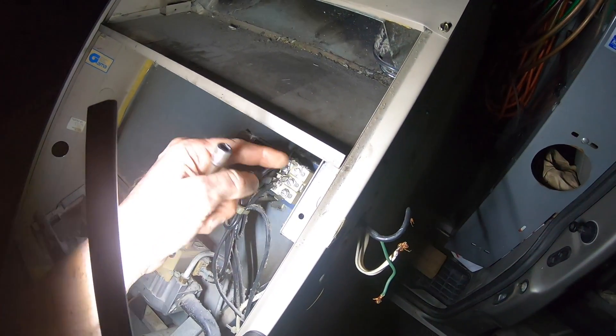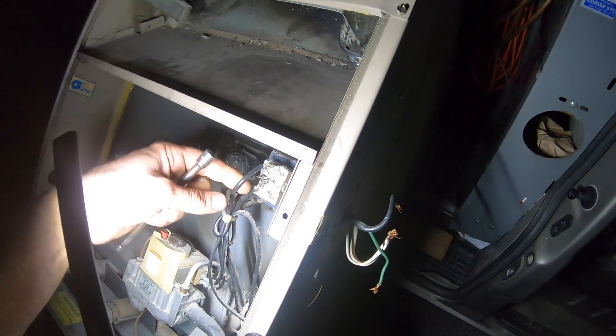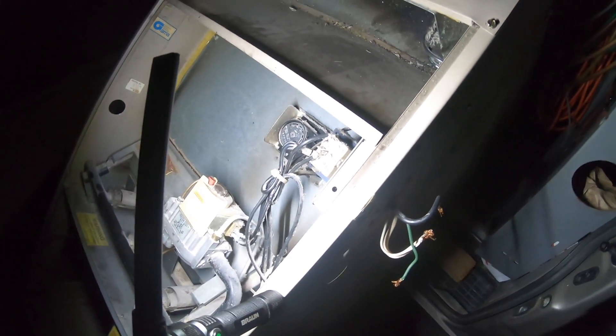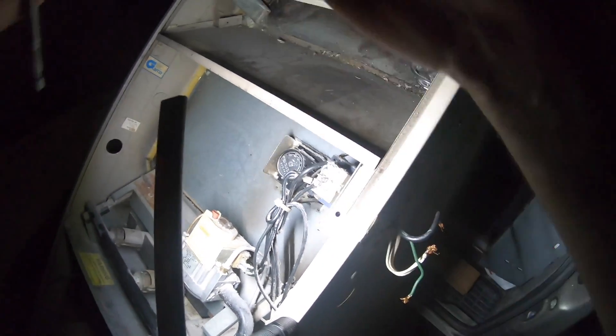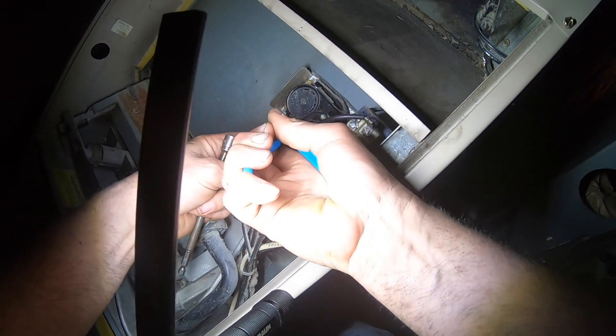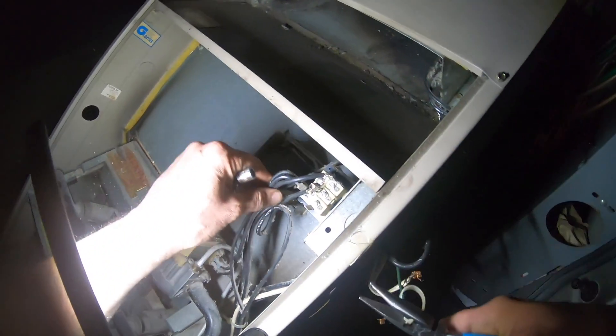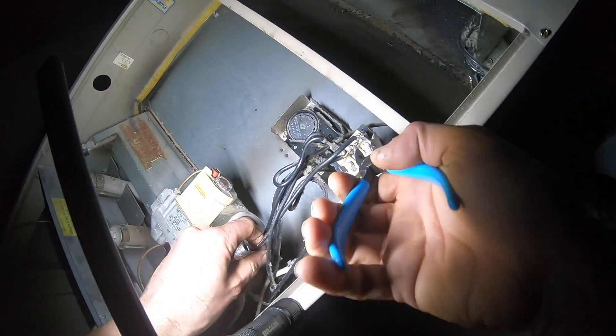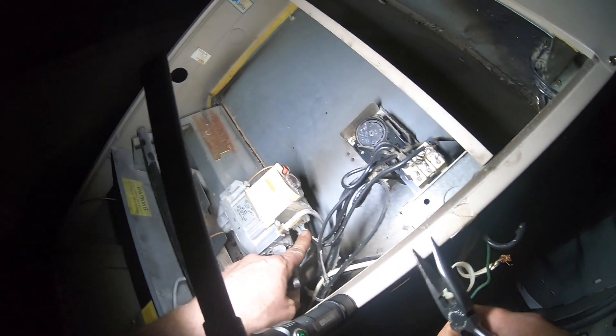So you get a signal here, you get to here, and then you're going to activate your gas valve. This is going to come straight to the gas valve — W to gas valve — and the gas valve fires.